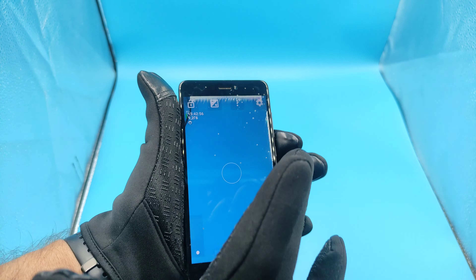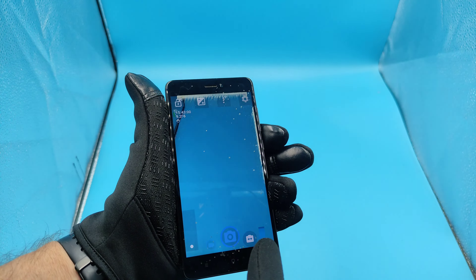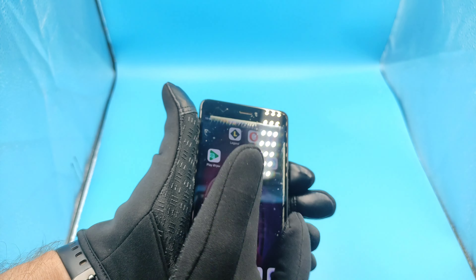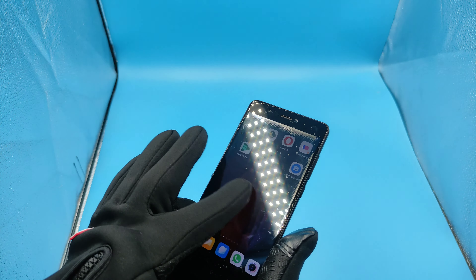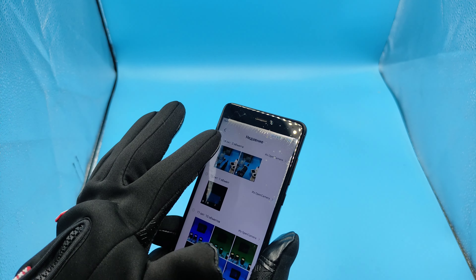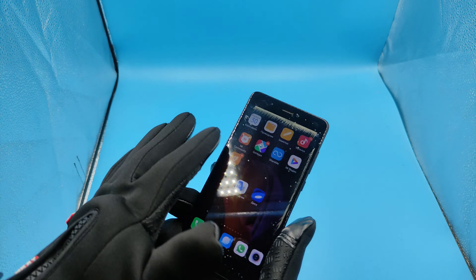Вот только вот этими тремя пальцами можно. Этим пальцем не пойдёт. Эту перчатку проверяем — всё работает, как вы видите, отлично всё. Ну, этот тест они прошли.